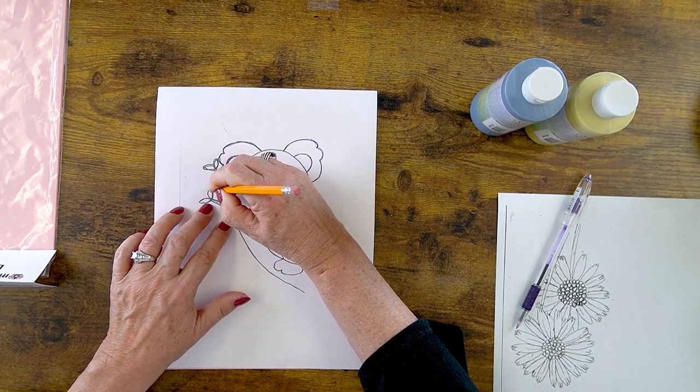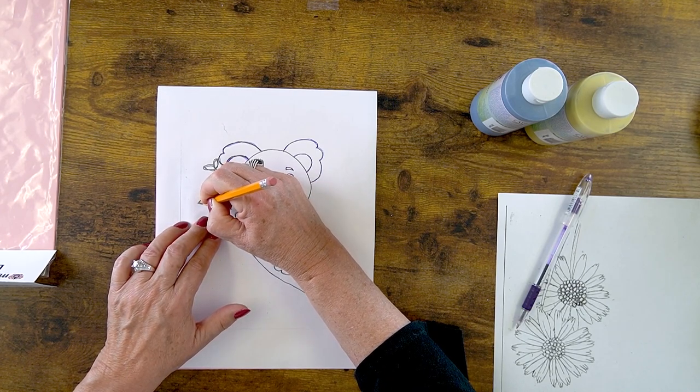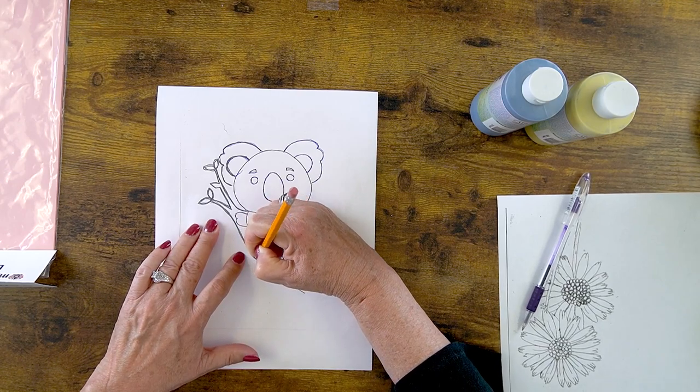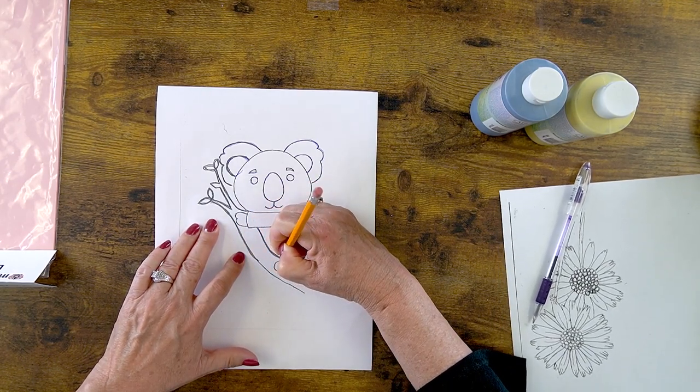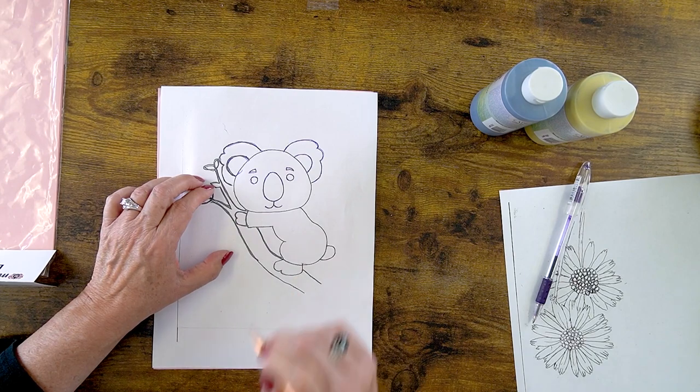The clay carbon paper comes in a packet of 12, so you can have this for quite some time depending on how much you trace. Also, this isn't a one-and-done — because you're only using one small area of the paper, you can continue using it over and over until you just get no line at all.